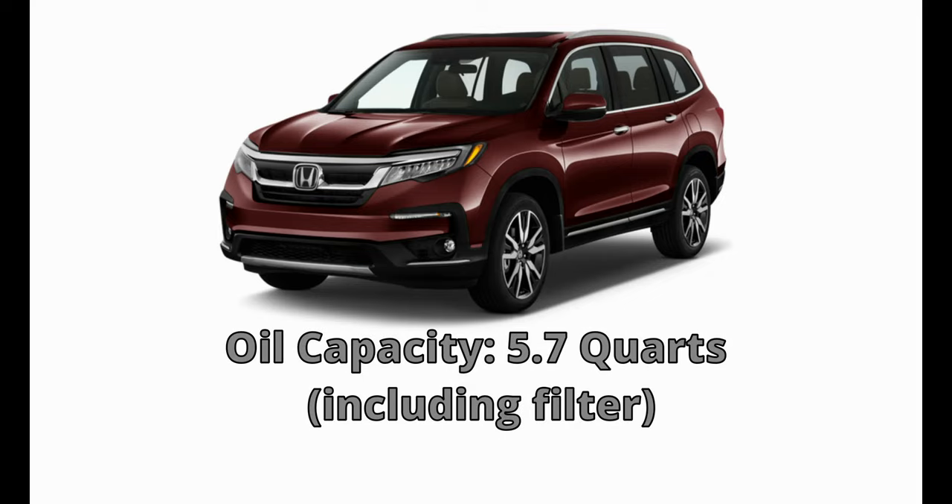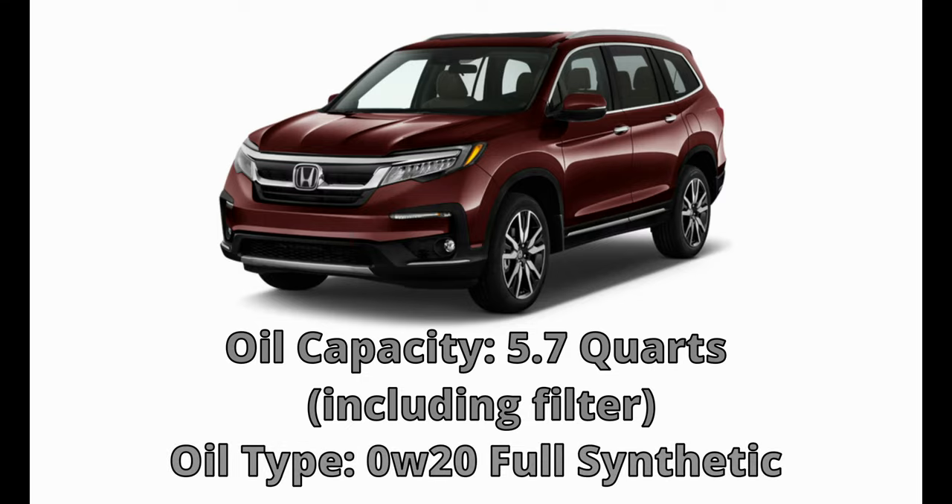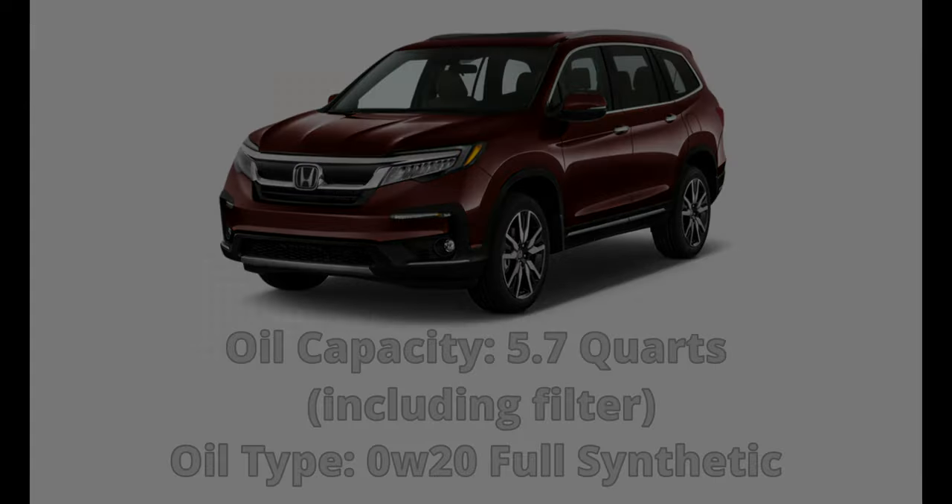The oil capacity of the 2016-2021 Honda Pilot 3.5L engine is 5.7 quarts, which includes the oil filter. The engine oil weight is 0w20, and Honda recommends synthetic oil.